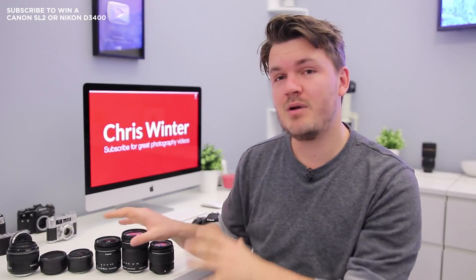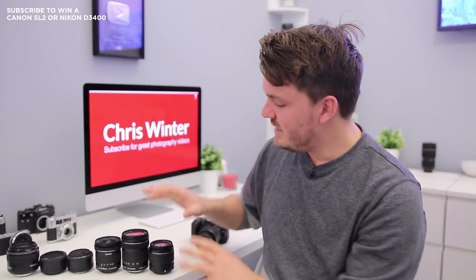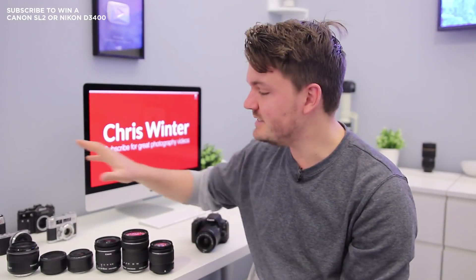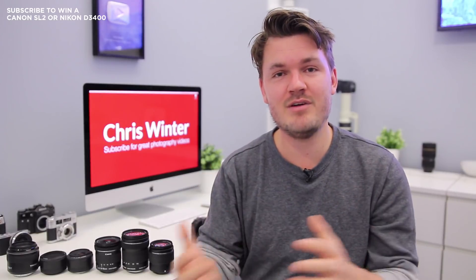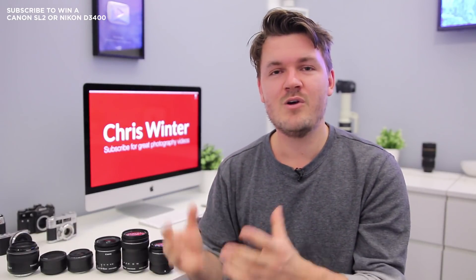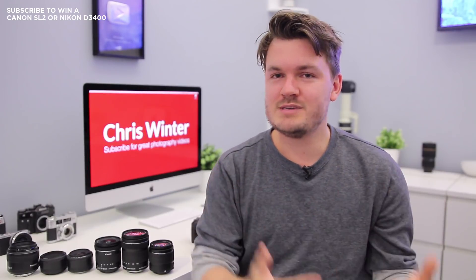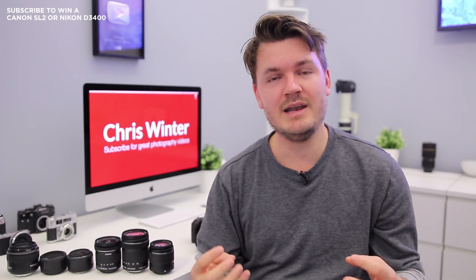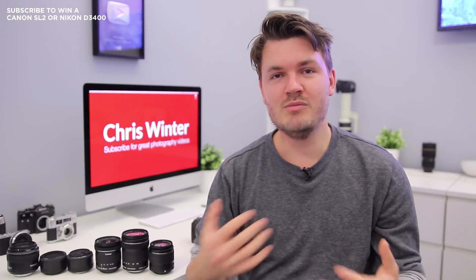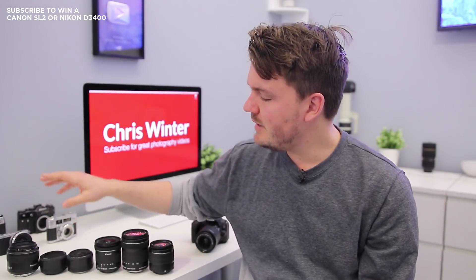Next we're moving on to prime lenses. If you're new to photography, a prime lens simply means it doesn't have a zoom built in — it's one fixed focal length. So rather than 18-35mm, it's just 35mm or 50mm or 85mm. Why would you want one? Well, prime lenses often have a fast aperture, which means you can let a lot more light into the shot or get more of that beautiful background blur we call bokeh.